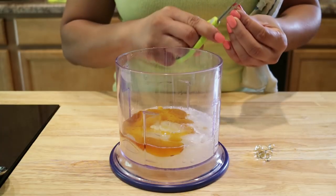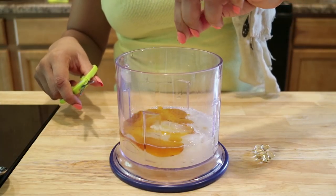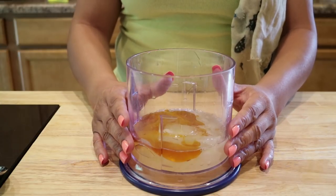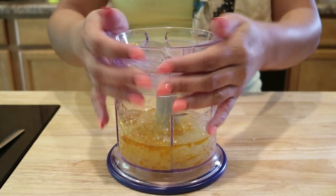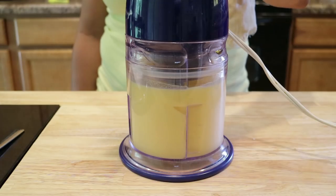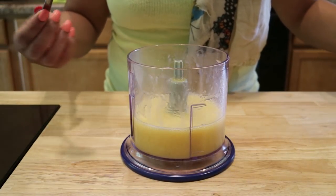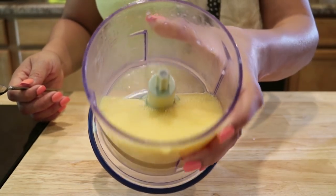I'll just use these scissors to cut the capsules. The last step is to blend everything and make sure it's mixed very well with an even consistency. You're going to store it in the refrigerator for up to 30 days. After blending, we check the consistency — it looks like egg yolk, definitely a liquid consistency.